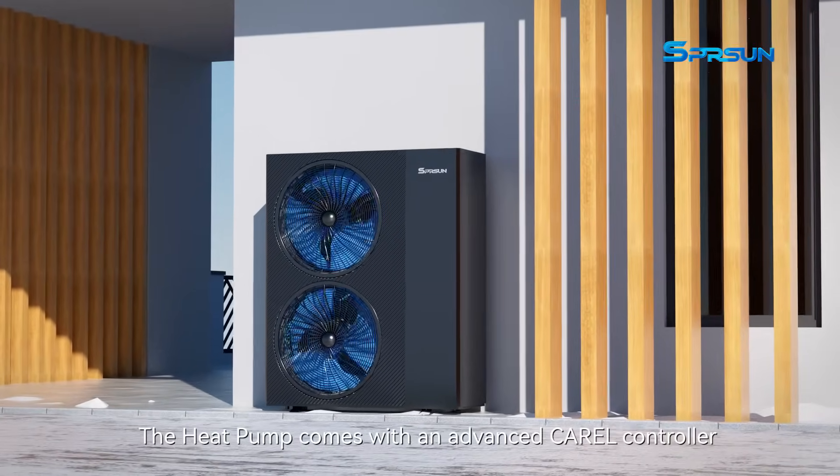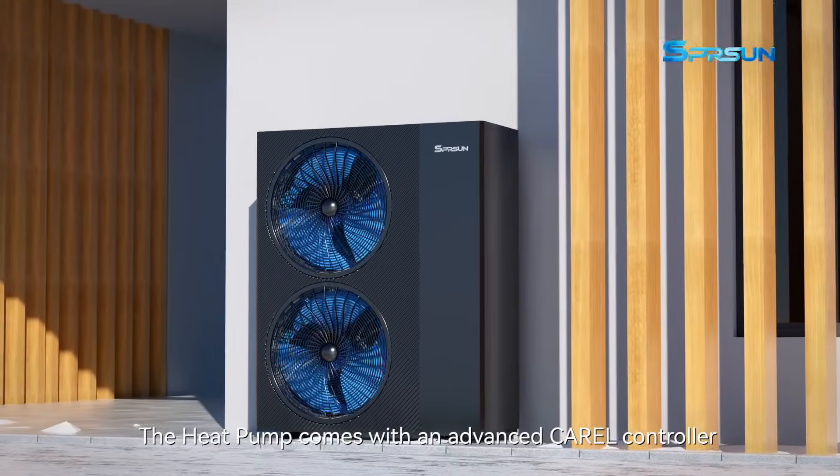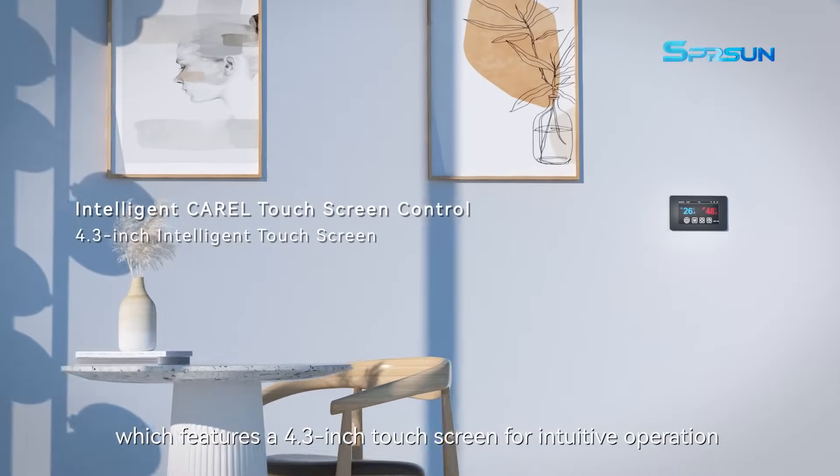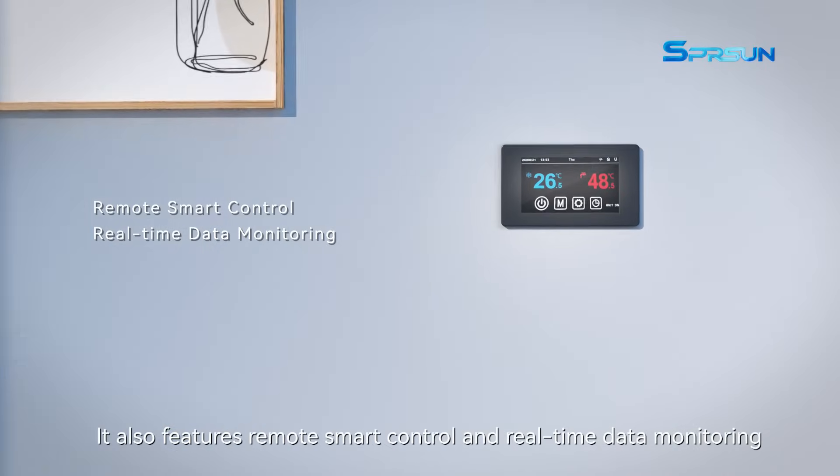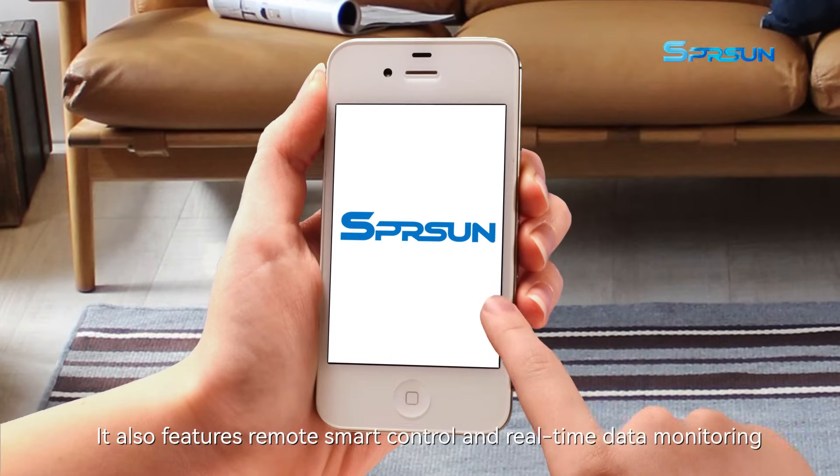The heat pump comes with an advanced KRAL controller which features a 4.3-inch touchscreen for intuitive operation. It also features remote smart control and real-time data monitoring.